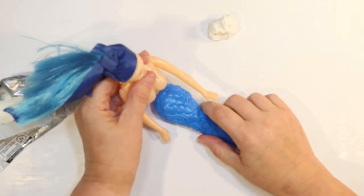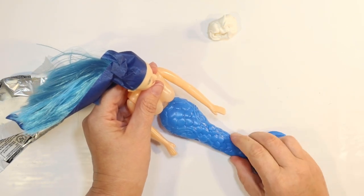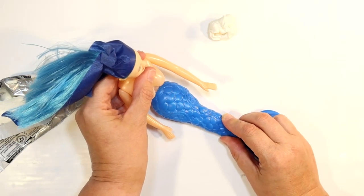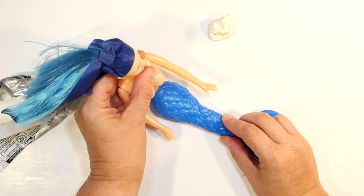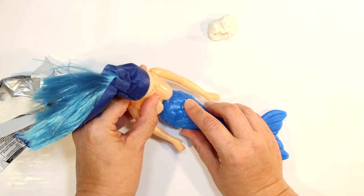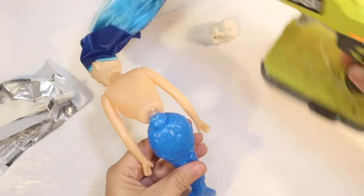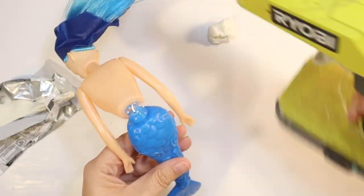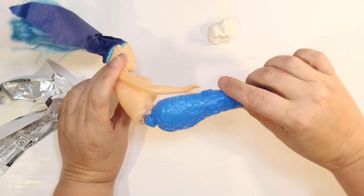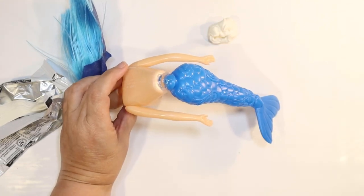I'm going to glue her into a sitting position and hold that until it dries for a couple minutes so she stays sitting up. Then I'll go back with the clay and fill in the missing pieces in the back. I want to make sure she definitely doesn't fall apart, so I add some more hot glue and let that dry so she is good and attached.